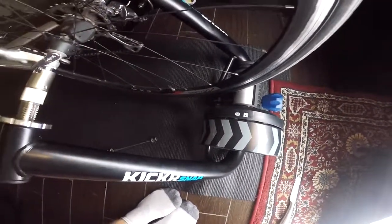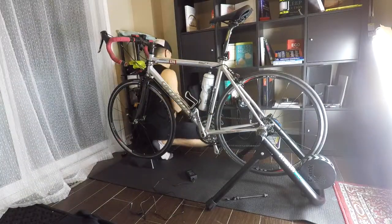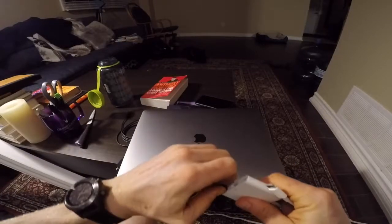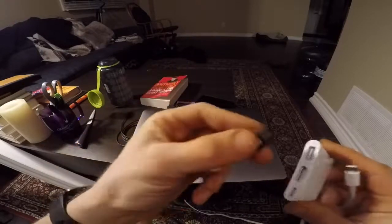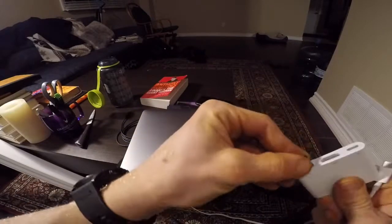As you can see, the trainer uses Bluetooth and ANT+. Now the trainer is ready — you need to connect it to your laptop and eventually to Zwift. For that you need an ANT+ receiver, which is a USB dongle. Since I don't have a USB port on my Mac, I have to use an adapter.